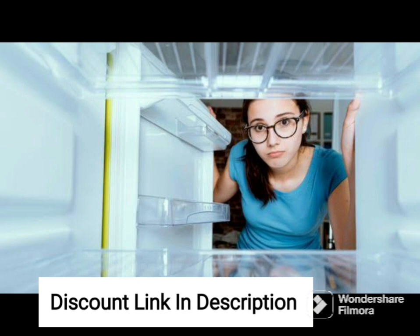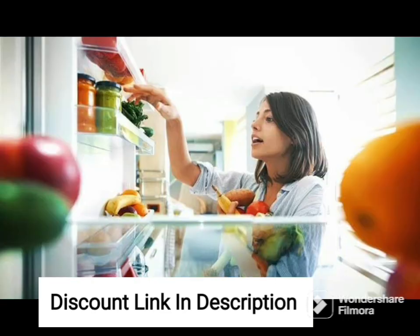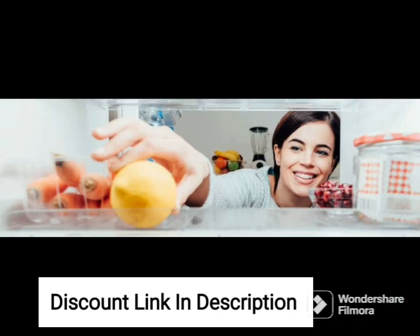One of the standout features of this refrigerator is its digital inverter compressor technology, which ensures consistent cooling and reduces energy consumption. This makes it an eco-friendly option for households looking to reduce their electricity bills.